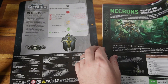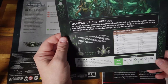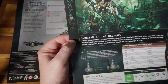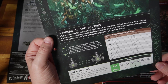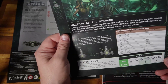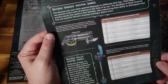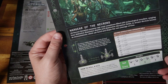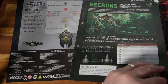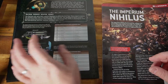First: Necron weapon and wargear names. Classic codex cover. This is just going to be D3 charts if you want to give weapons some names, which I don't really see the point of. So range weapons, melee weapons, random wargear — that doesn't particularly interest me.